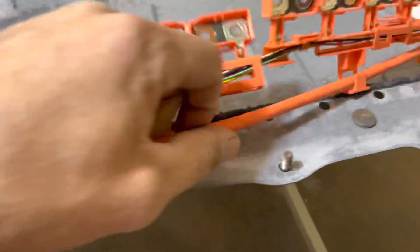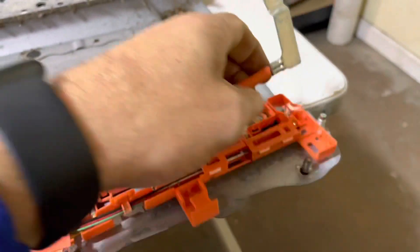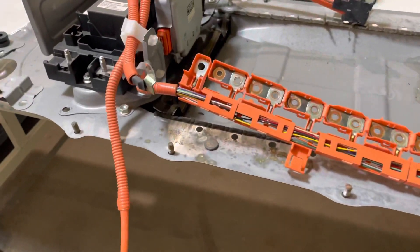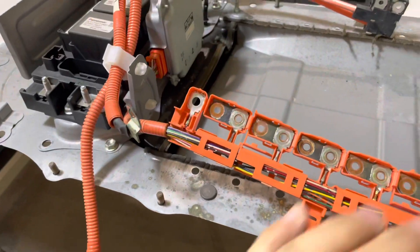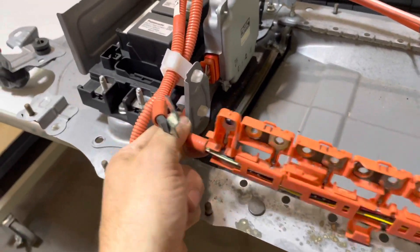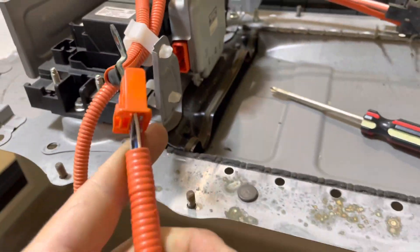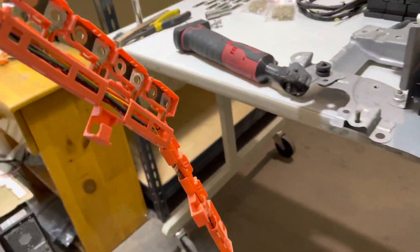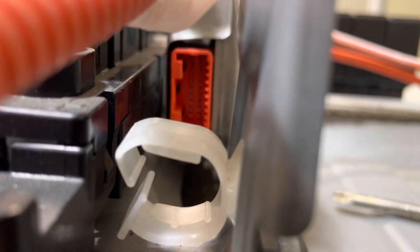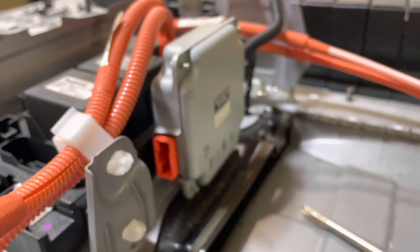Go ahead and remove your negative pole from the wiring harness and set it off to the side — you will be reusing it. This is the harness that we will be removing; it runs on the bottom and connects to the ECU. Go ahead and discard your old voltage acquisition wiring harness and also check your ECU — check the pins for any sign of corrosion or arcing. This ECU is good, so we're going to be able to reuse it.